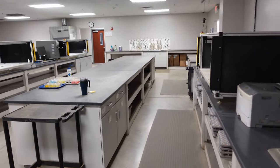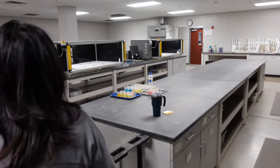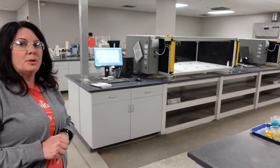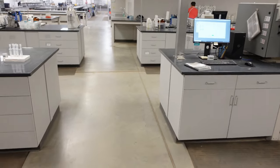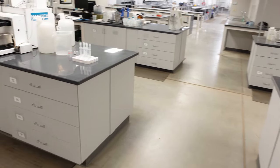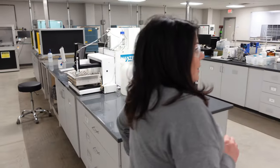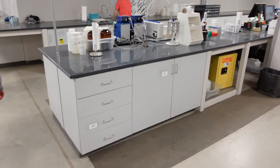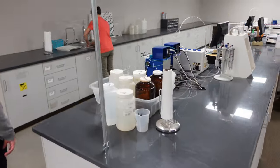This instrument room also has our flow injection analyzers, where we do the Bray 1, Bray 2, and Olsen phosphorus work, as well as our available nitrogen, ammonia, and chloride. This flow injection analyzer is currently running. We'll head into another instrument room where our ICPs are.